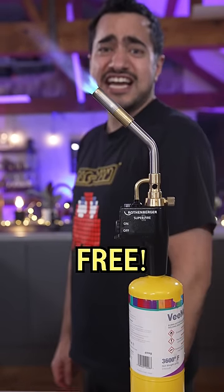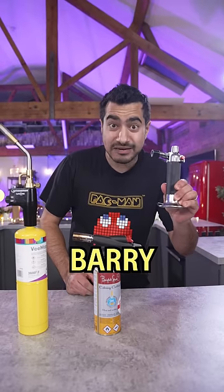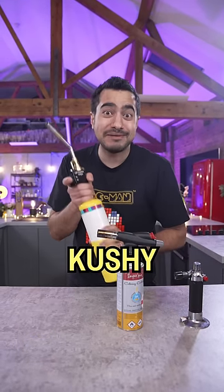It's also hands free. Barry Bear, Ebbers Bear, Cushy Bear.